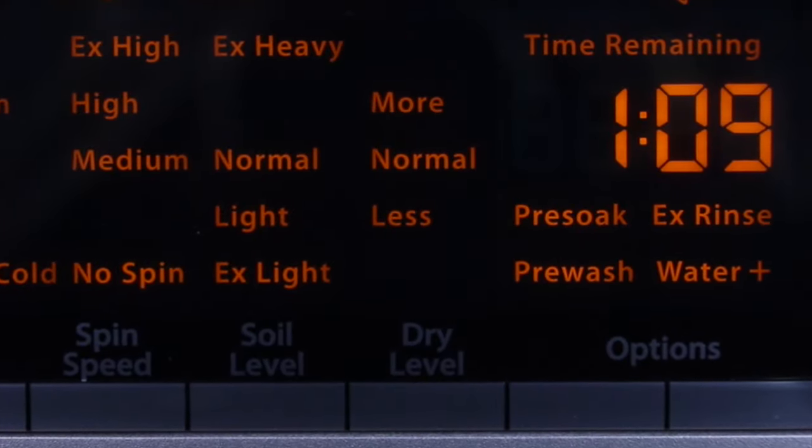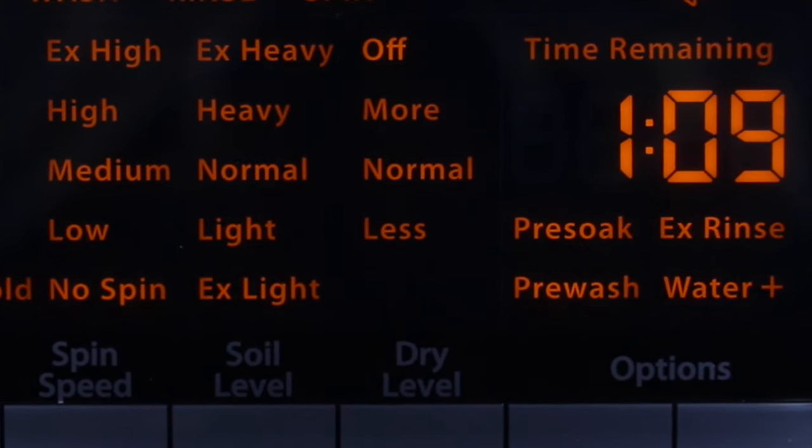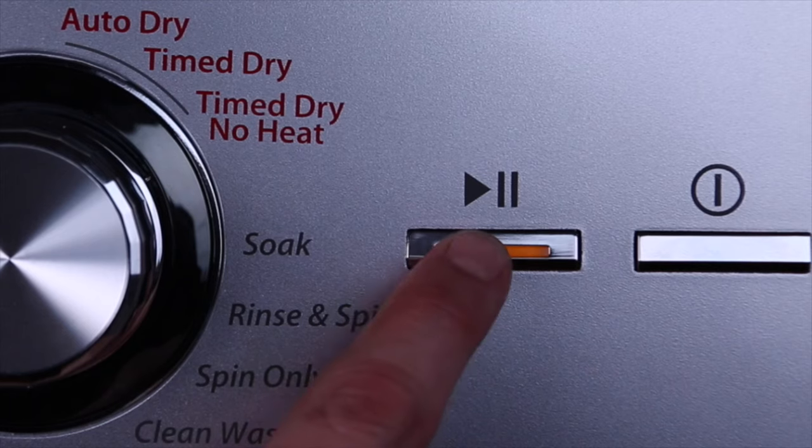Now since you only want to do a wash, make sure off is blinking under dry level. When you are ready, press start.